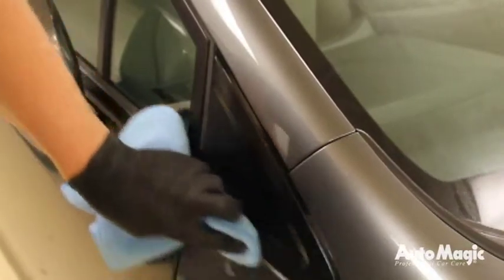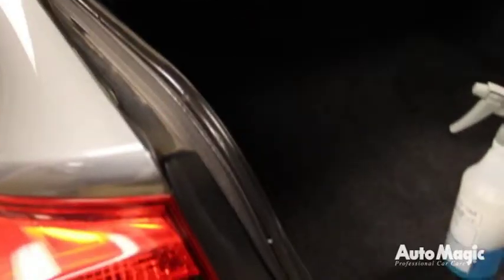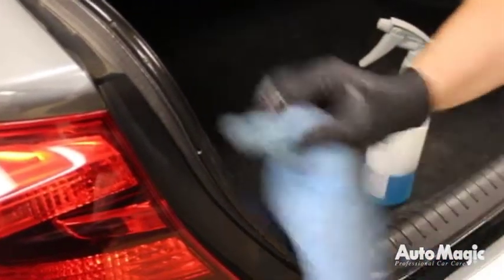Dress all the exterior moldings, trim, door jamb seals, and door handles. After applying the dressing, prepare to move the vehicle to Stage 5 for exterior detailing.